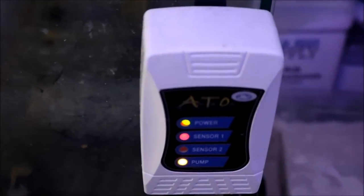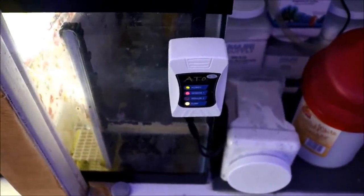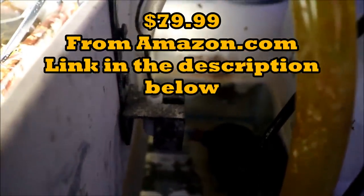An auto top-off system is another must-have in any sump. It makes topping off evaporated water very easy — you don't have to do it manually. The JBJ is my unit of choice and has performed really well. This is my second unit in six years. The float switches give you a high and a low restriction so it cuts off the pump and prevents overfilling. I also use it to dose calcium. At its price, it fits almost anybody's budget.